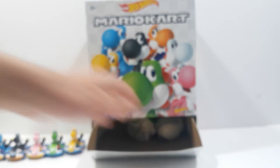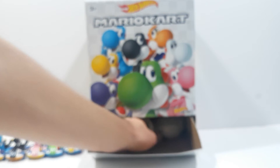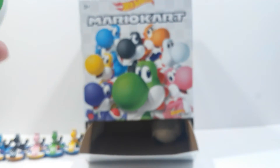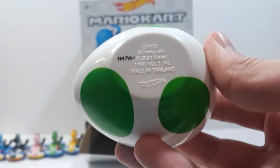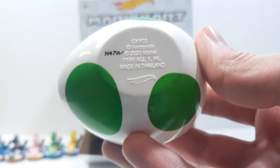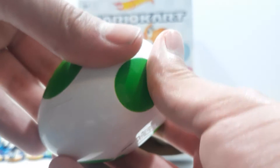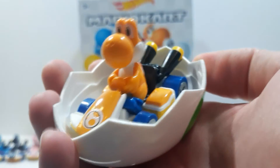There's a total of eight of them. This one is N-4-7-A with a dash at the end, and this one is Orange Yoshi. Looks really cool.